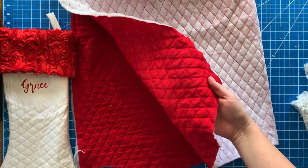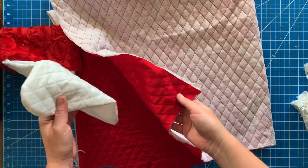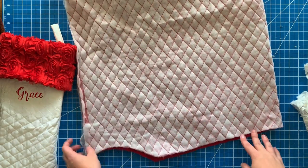What you're going to need is some material. I found this quilted material at Walmart for just a few bucks a yard and I absolutely love it. I have some red and some white and we're going to make a red one today.